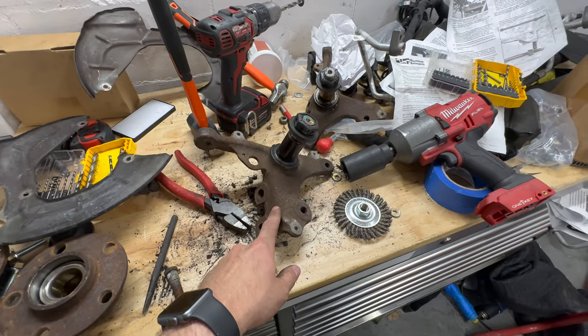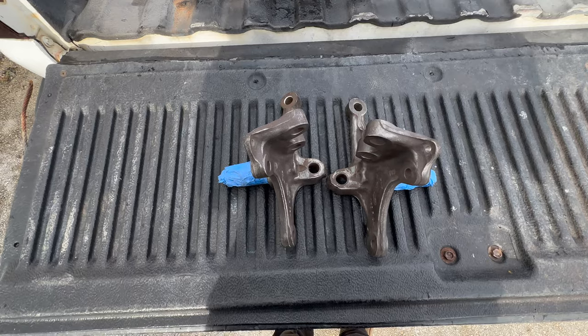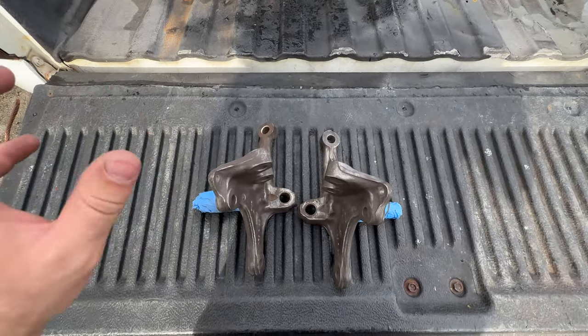I will clean these up off camera, mainly because of time, not because I don't want to show you guys. The current situation is I took both of these spindles — or uprights, knuckles, whatever you want to call them.